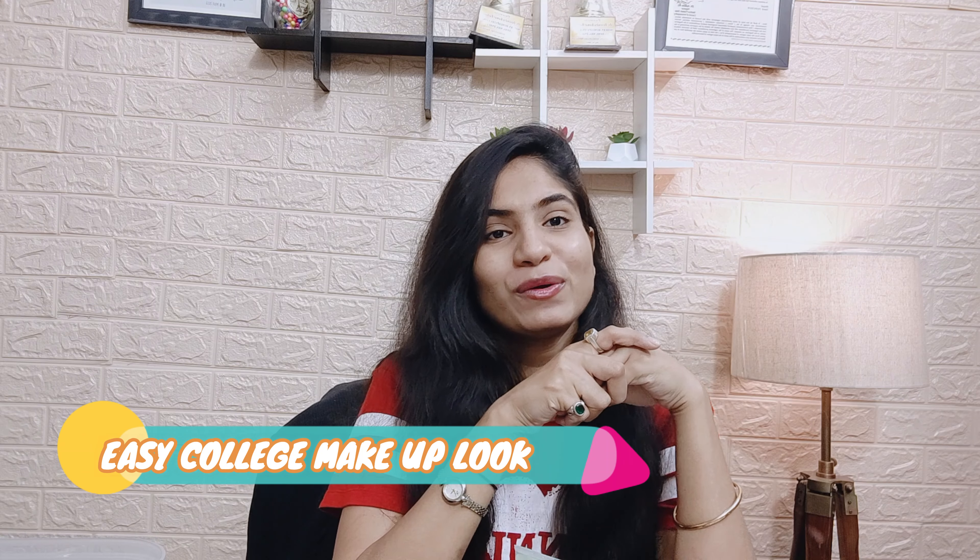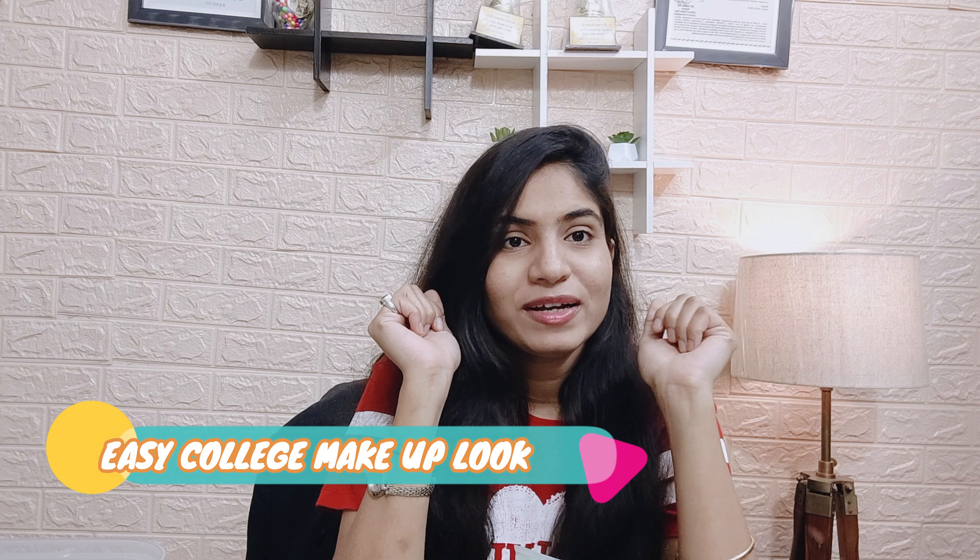Hey guys, welcome back to my channel Beauty Salt. Today I am going to show you how to make a college makeup look. It is easy, everyday makeup. It is a very small video, so please make a comment and subscribe to the channel so that you will not miss any updates.